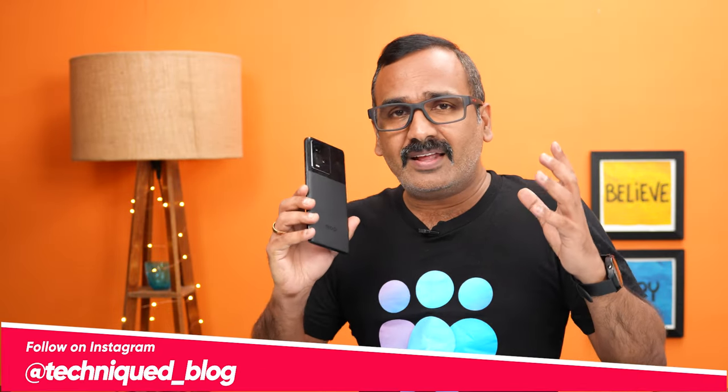Hello friends, welcome to Techniq. This is Namal here. In this video we'll be doing a detailed and in-depth review of the new iQOO 9. The iQOO 9 is the latest flagship-level smartphone announced by iQOO, and it comes with the most powerful chip available for Android — the Qualcomm Snapdragon 8 Plus Gen 1 — and is loaded with almost all the features you'd expect in a 50K device.